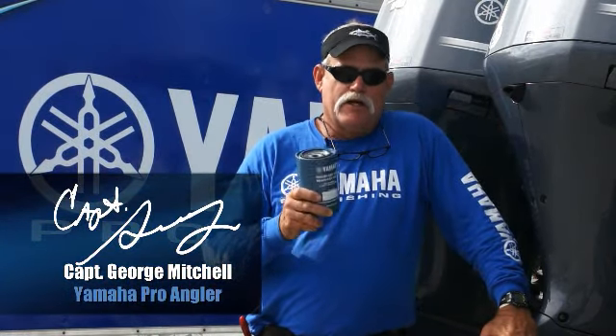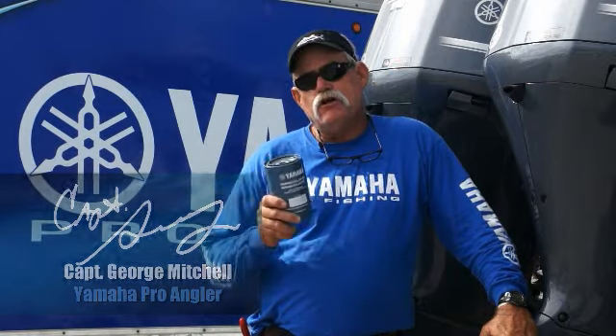Hi folks, I'm Captain George Mitchell. I'm a Yamaha Pro fisherman. I travel all over the coastal communities in my endeavors. Lots of people ask me questions, and one of the questions nowadays is about ethanol.